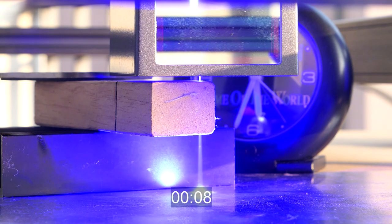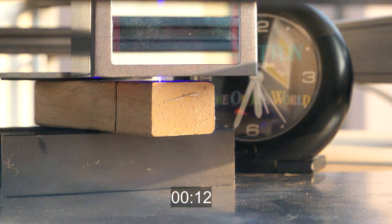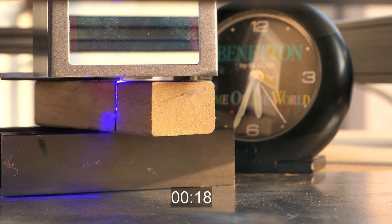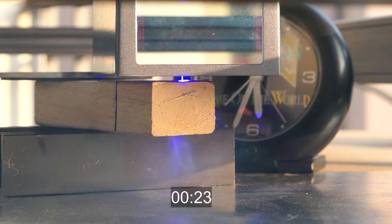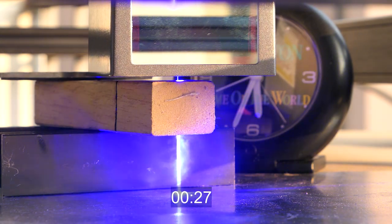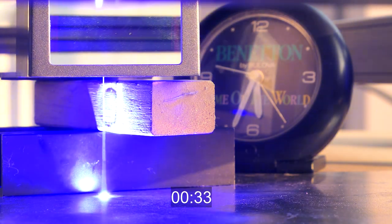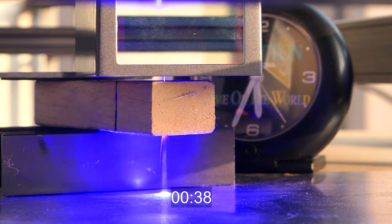I'll immediately show you a test I made with a solid piece of wood 2 cm thick. This video is in real time and we can see how in the first pass the laser ray already sinks deeply. In a few passes the laser is able to cut this piece, demonstrating a very high working depth.